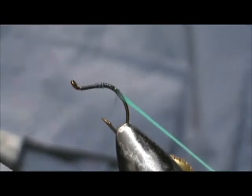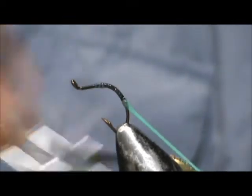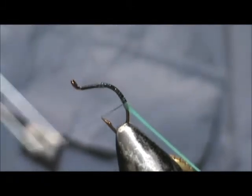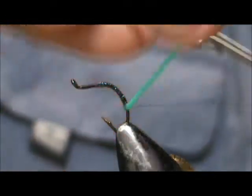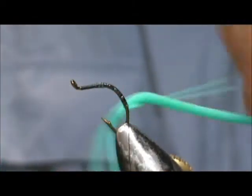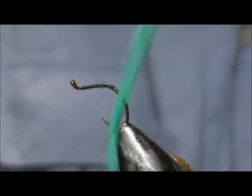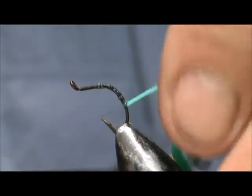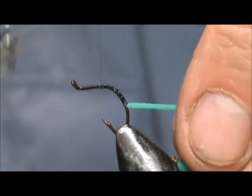I'm going to take that down around the bend. When I get to the end where I want to stop, I'm going to put some wraps behind the material to lock it into place with the thread, or else it will slide on you. Just a couple of wraps is sufficient. Then bring your thread back up to the flat.